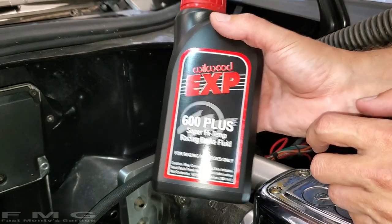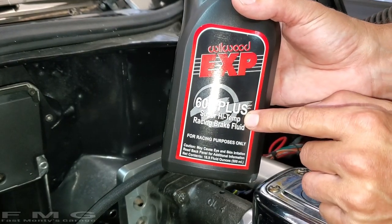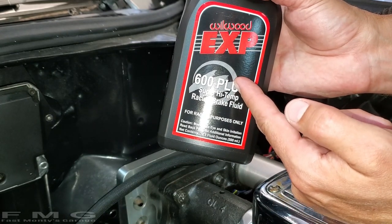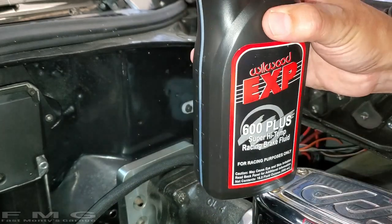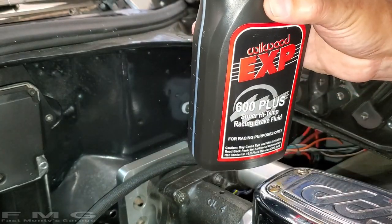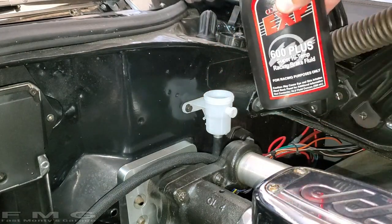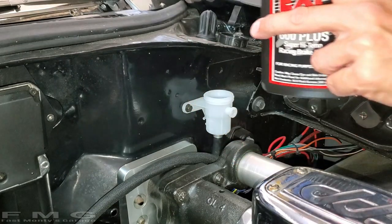What I'm using today is Wilwood EXP600+. It's the same stuff I'm using in my brake system because I have Wilwood brakes as well. So I'm going to go ahead and put this in — about three quarters, it's almost all the way full. I don't have my hood on the car, which is actually helpful because I can see what I'm doing.